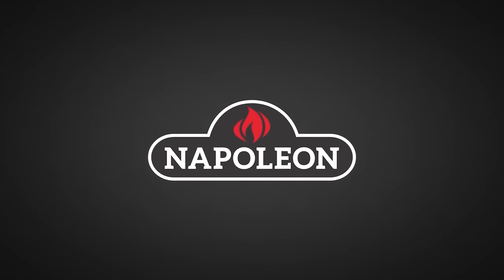Big thanks to Napoleon Grills for sponsoring this episode. We're making barbecue bacon bones. Let's go.